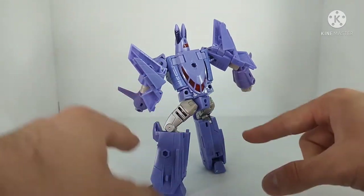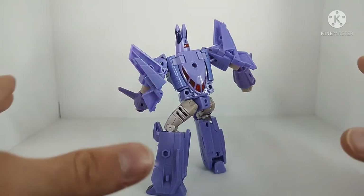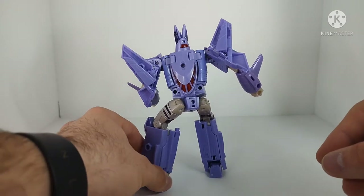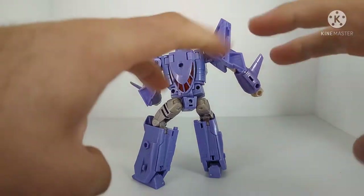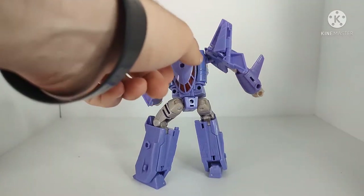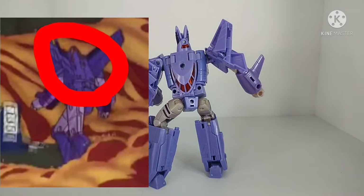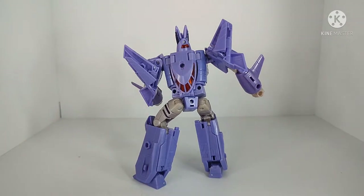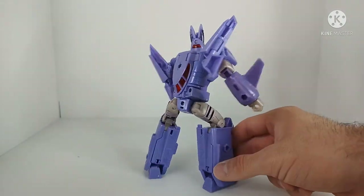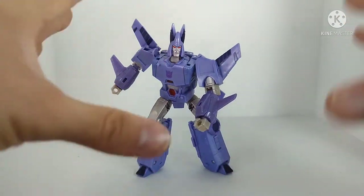There's a little bit in the legs that could bother some people, though it does not bother me at all. The only other imperfection in robot mode is that according to the CGI model from the '86 Transformers movie, the cockpit assembly is supposed to be flipped around so the cockpit faces toward his back. But how many people are going to be staring at their figure from the back on their display shelf? None of that really bothers me — this is a fantastic depiction of Cyclonus.